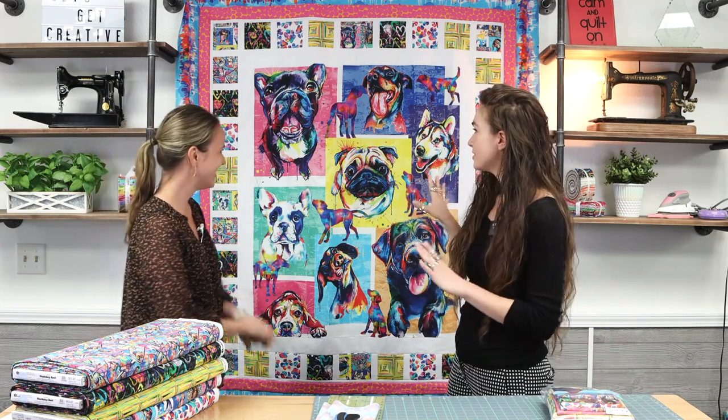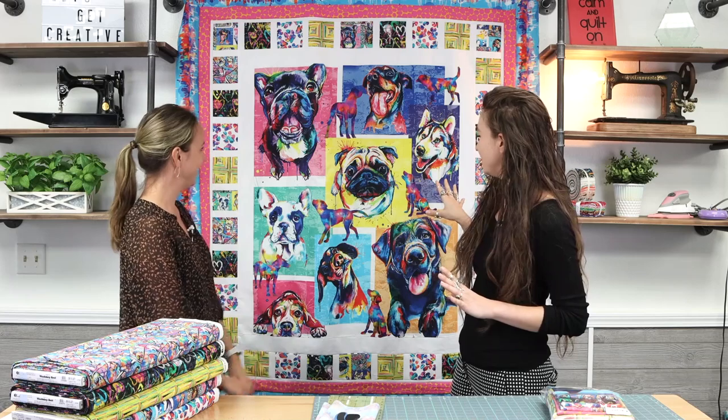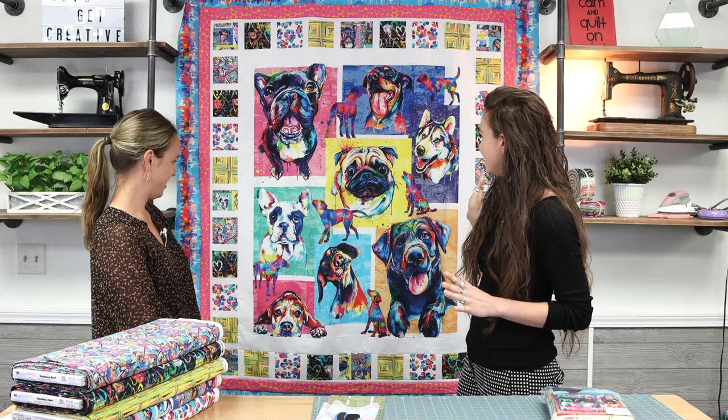I think this panel — first of all, this panel's huge. And I think it really does include the best dog breeds. It's got all of them. I love it. Me too. So should we get started with the quilt kit? Yeah, let's take a look at the kit.